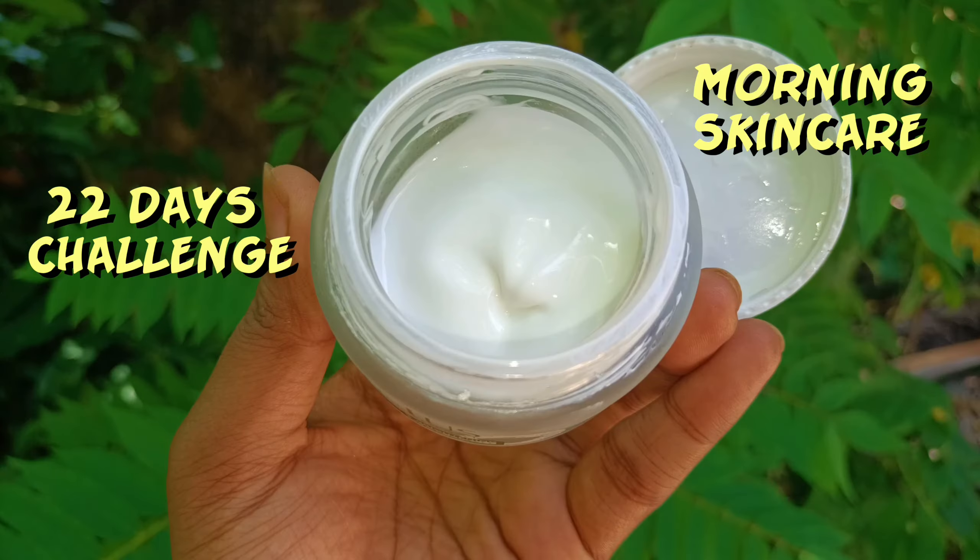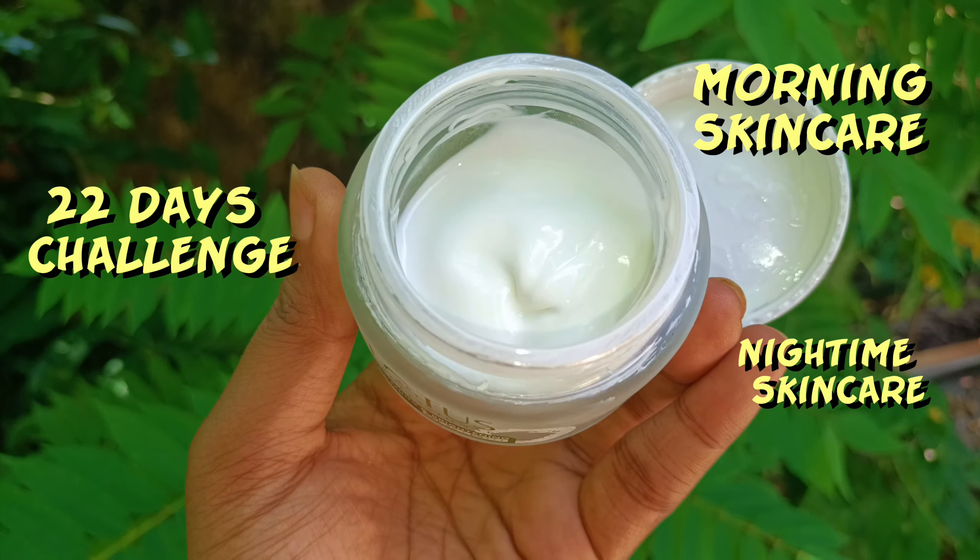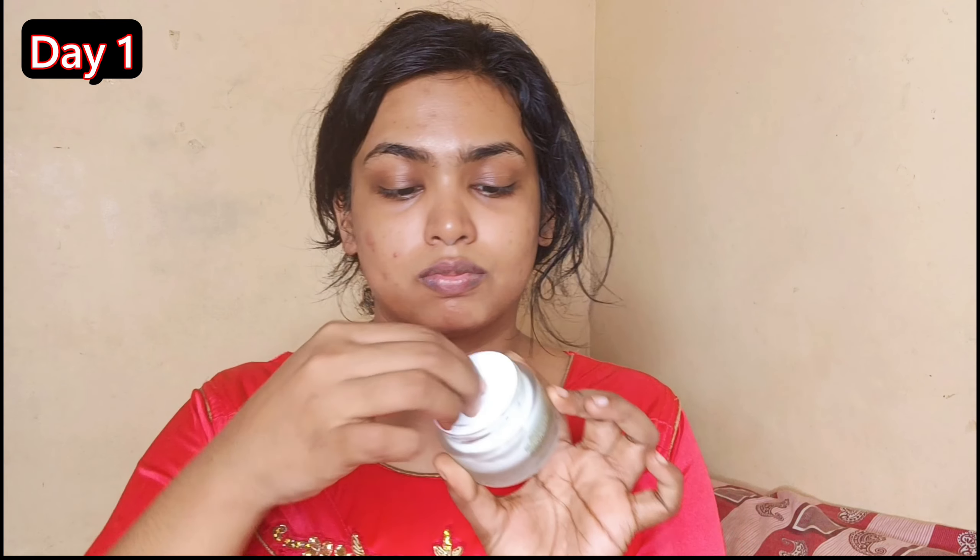I will use a moisturizer for CTM. I will try this for 22 days. This is a sponsored video. This is a lot of moisturizer — it is a whitening and brightening cream. This is SPF 125, PA+++.